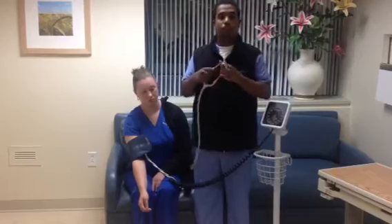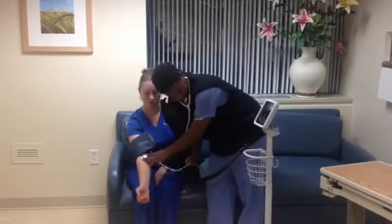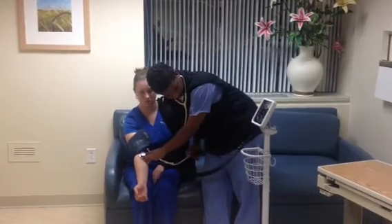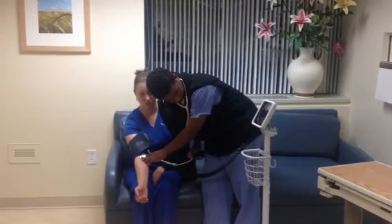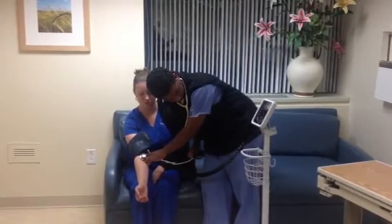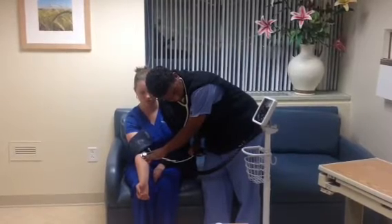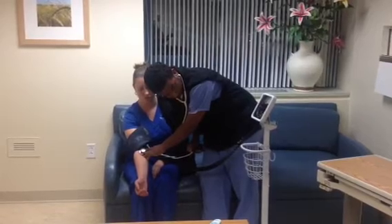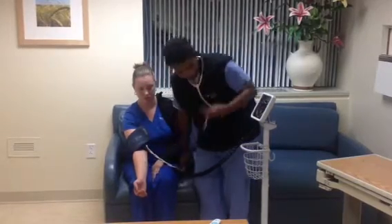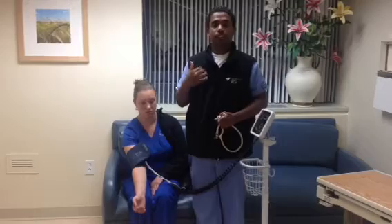At this moment, I will be performing a blood pressure. The first thud I heard was at 118. At around 80 the thuds are getting lighter, and the last thud I hear is at 66. So her blood pressure was 118 over 66 — her systolic is 118 and her diastolic is 66.